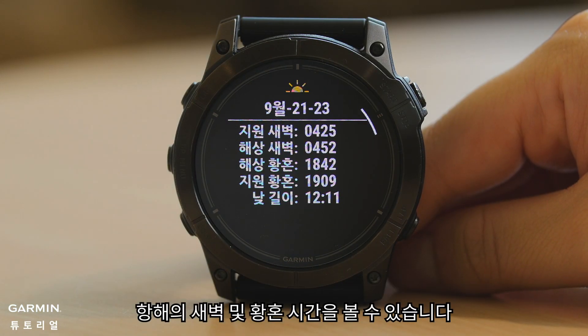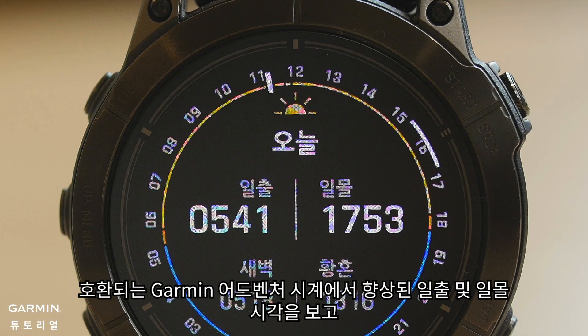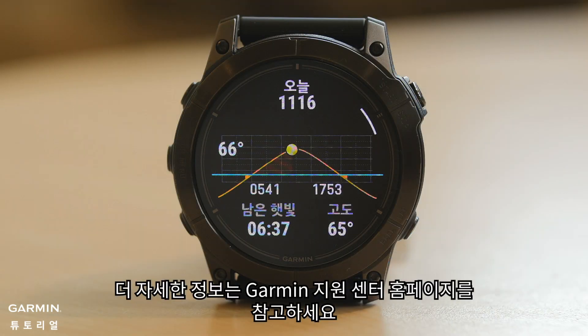On the fourth and last screen, view astronomical and nautical dawn and dusk times, along with day length info. And that's it. You have learned how to view and adjust the enhanced sunrise and sunset glance on your compatible Garmin adventure watches. For more help, visit support.garmin.com.